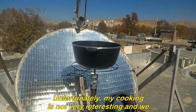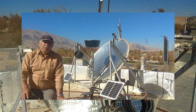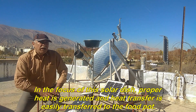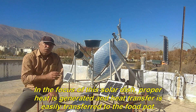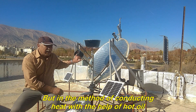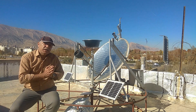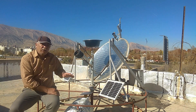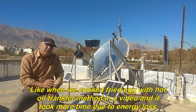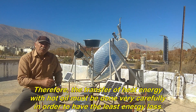Unfortunately, my cooking is not very interesting and we don't have the opportunity to prepare more food in this video. In the focus of this solar dish, proper heat is generated and is easily transferred to the food pot. But with the method of conducting heat using hot oil and the oil spiral pipe, the loss of thermal energy is high — like when we cooked fried eggs with the hot oil transfer method in a previous video, which took more time due to energy loss. Therefore, heat energy transfer with hot oil must be done very carefully to minimize energy loss.